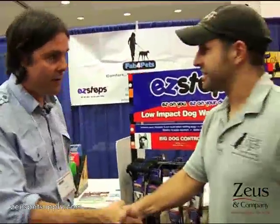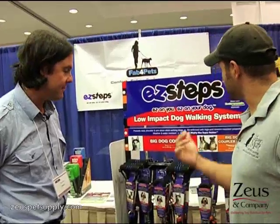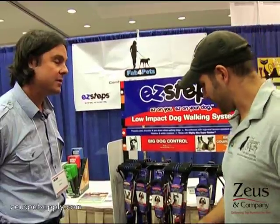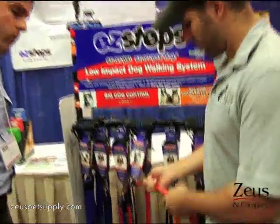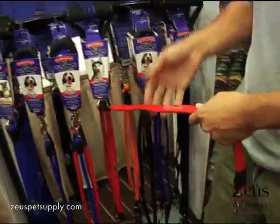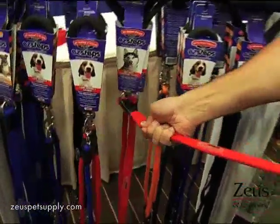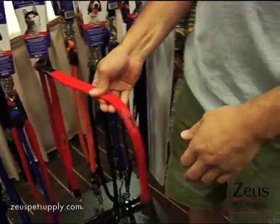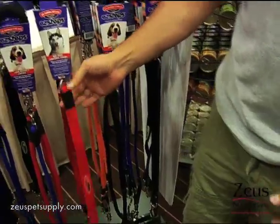Hi Craig. How's it going? Very, very good. I'm here to learn a little bit about the Easy Steps. The whole premise of the line is a low-impact dog walking system designed to help keep dogs, or dogs that have a tendency to pull.